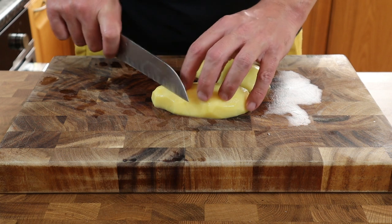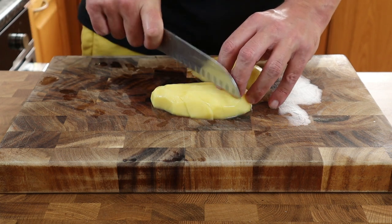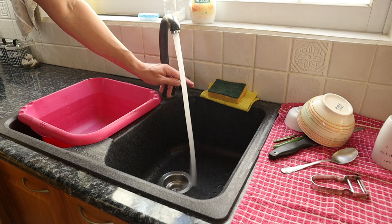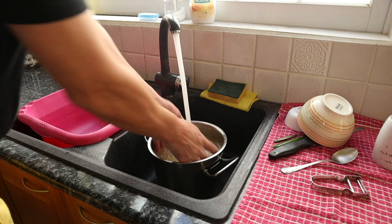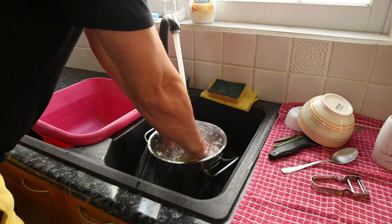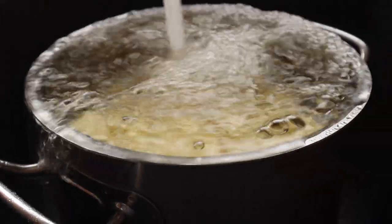Read the potato, work out how many chips you're going to get out of it, don't trim any bits off and throw them away — use all of the potato. Next up, we need to give the potatoes a thorough washing under cold running water, and we're doing this to remove all of the excess surface starch which is going to help us obtain a really crispy exterior on the potato. You need to do this until the water runs clear.